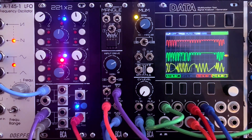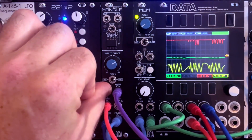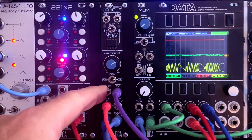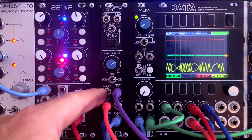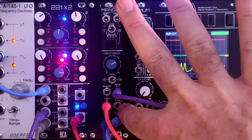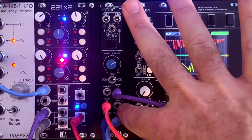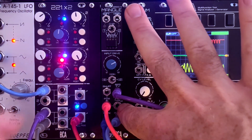There are a couple other things to mention on Mangle. One is the snuff switch — that's a way to totally cut the power into the module, so it's like an instant passive mode. The other thing is the power through, which is a simple passive mult of whatever CV is coming into the power input. It's great for powering an adjacent Mangle if you want to run in stereo.